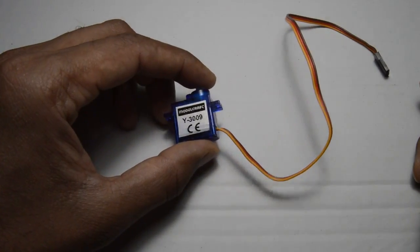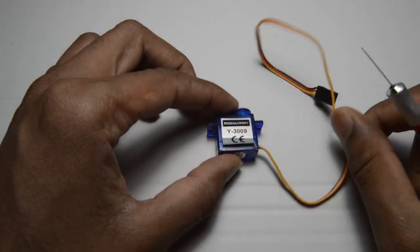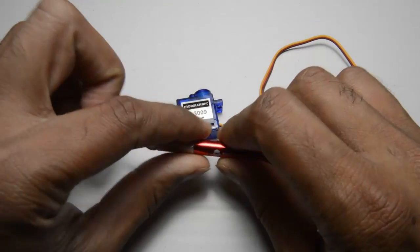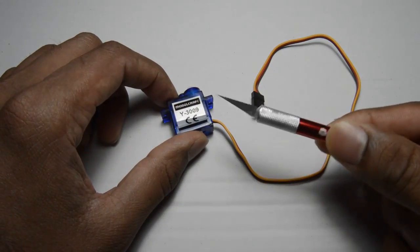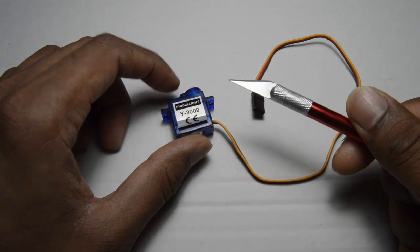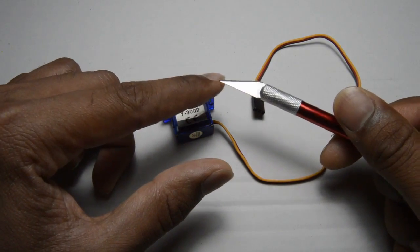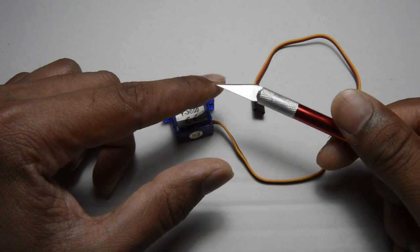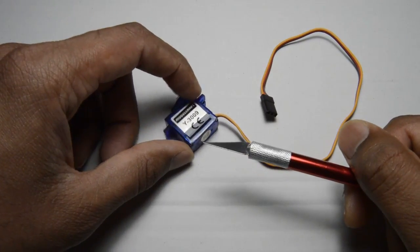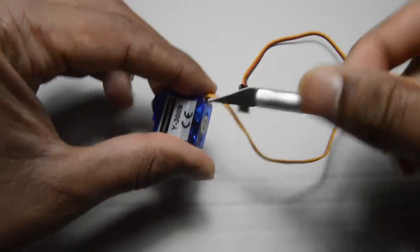We are going to open this servo motor. To open this you need a proper screwdriver, but in this case I am using a sheet cutter. The tip of the sheet cutter is kind of blunt, so I thought this will be handy enough. Let me start opening it.